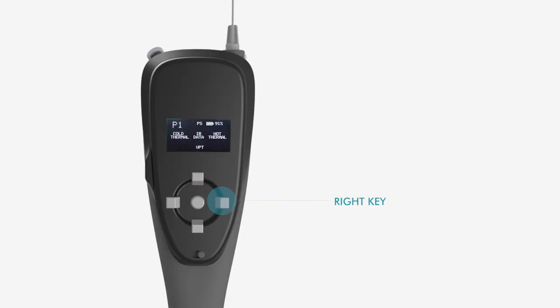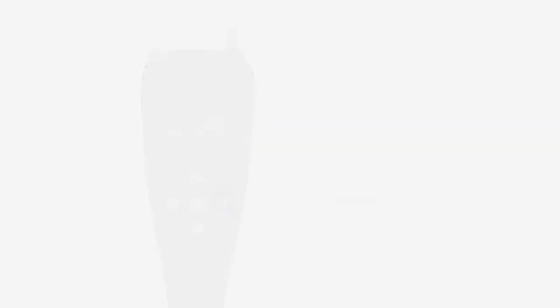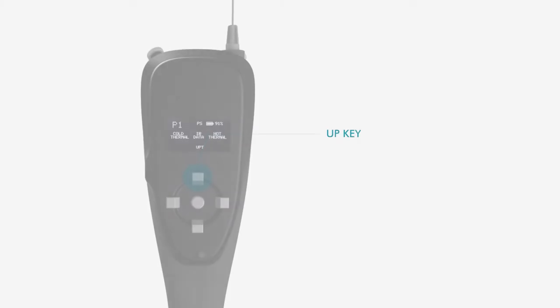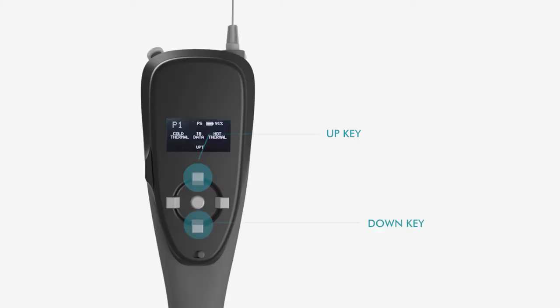Press right key to select Hot Sensation Test. Set temperature — by default, this will be the ambient temperature at the beginning. Press up key to increase and down key to reduce the temperature of the hot probe.